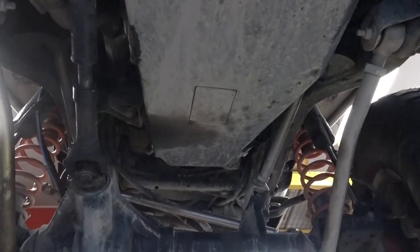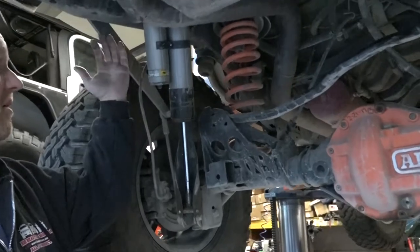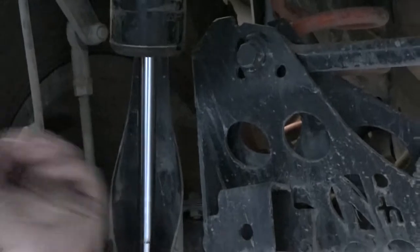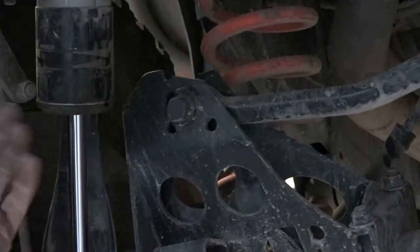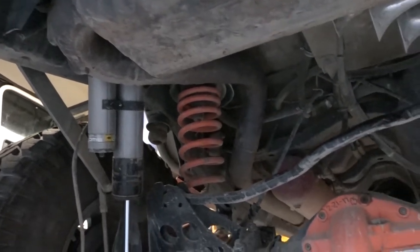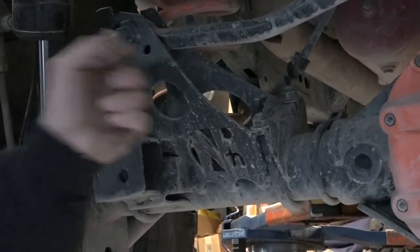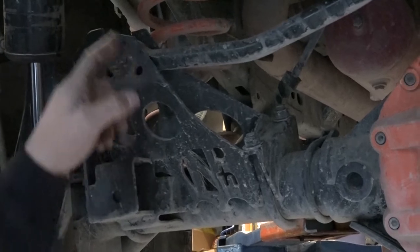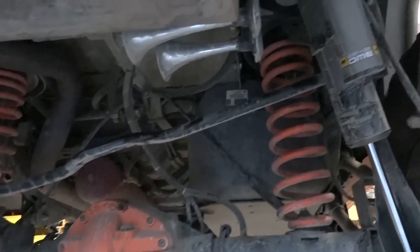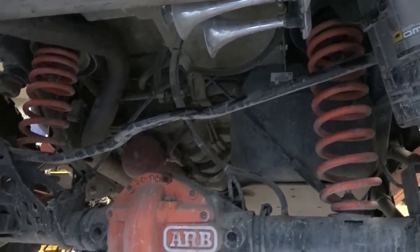Here we are in the back. The Old Man Emu BP-51s have a couple of nice features: a really nice shield that keeps sand and grit from the front tires from damaging the shafts, plus the compression adjuster, rebound adjuster, and remote reservoir. This bracket is original back to the Nth Degree days when they used our Jeep to help prototype their suspension. We've made a few changes over the years, moving the track bar around for different heights and iterations. This is a stock track bar that AEV supplies with their lift kit — we did break this one once, out in Bishop. That was a fun ride home without the rear track bar, but we got her off the trail.